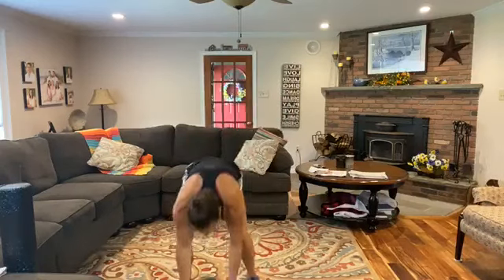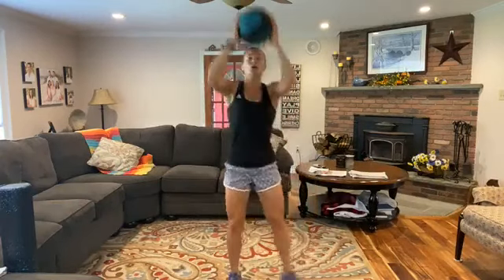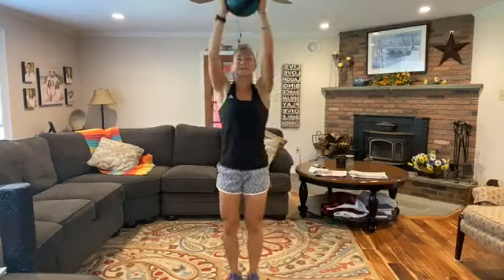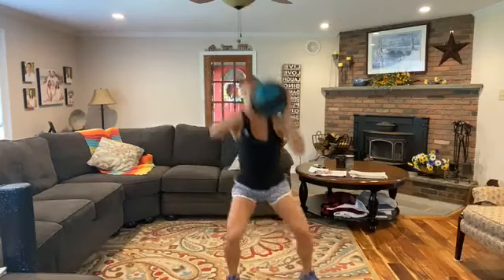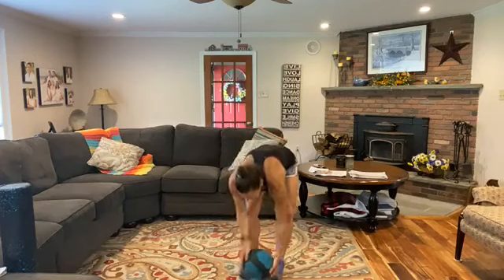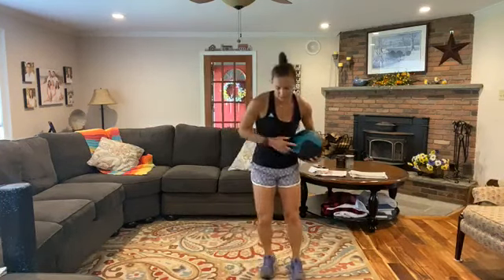We're over halfway — you've got this. Remember, you're only doing this once, so make it count. Come on — heart rate's up. Press that weight towards the ceiling. Five more seconds... three, two, one. Relax.